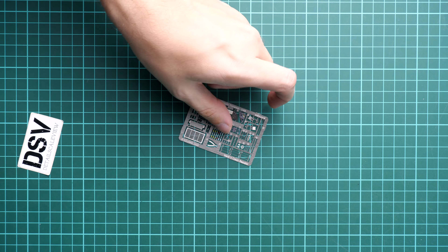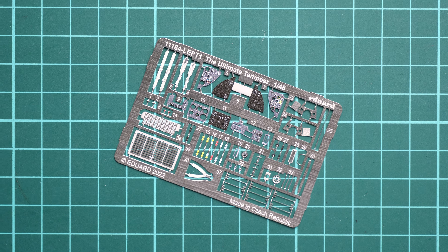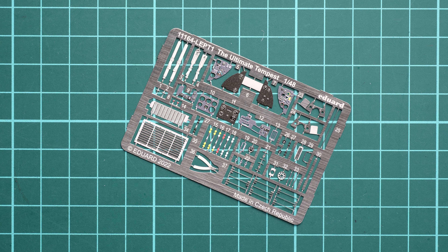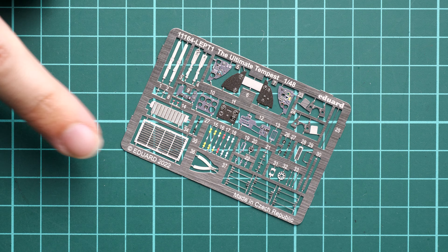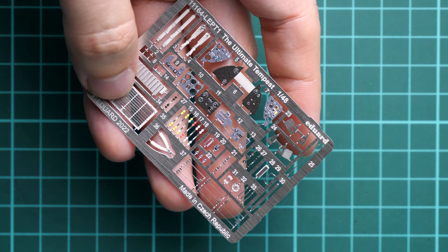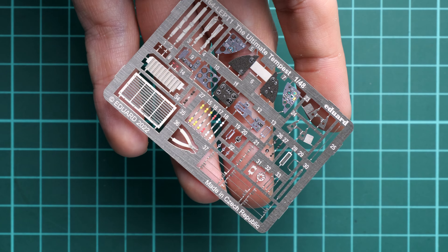Next, setting the book and assembly manual aside for now, let's check the PE parts. The PE fret comes in a separate small ziplock bag and is pre-painted — a traditional product for Eduard, so no quality concerns. We have cockpit parts with glazing on the dials, parts for the air intake, and some external elements as well.